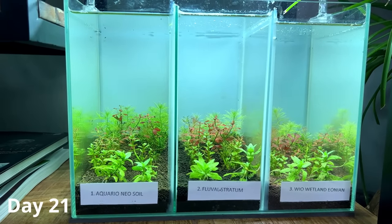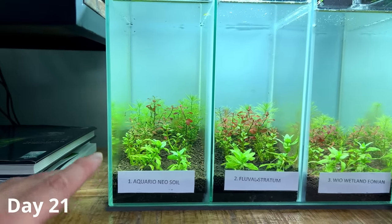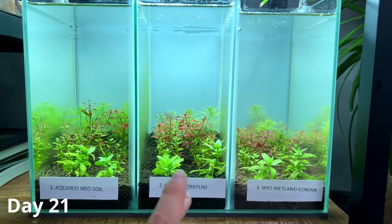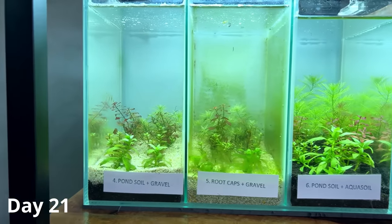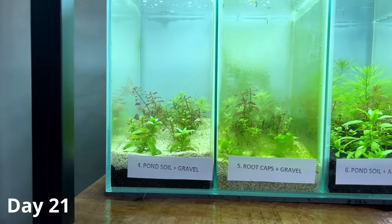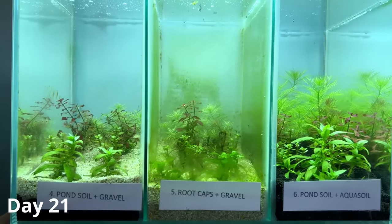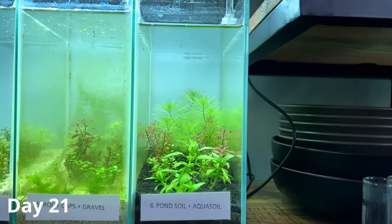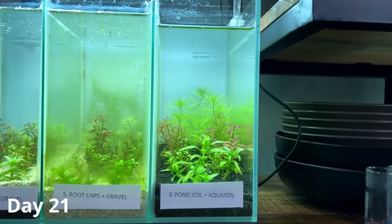The nitrate results make sense with what we're seeing. Tank one has high nitrates and we're getting decent plant growth but also a lot of algae on the glass. Tanks two and three have very little nitrates and very little algae. Tank four had very little nitrates and not very good plant growth. Tank five's nitrates were through the roof, which shows in a lot of algae. Tank six had 25 mg/L of nitrates, good plant growth, and very little algae — so this one seems to be going well.